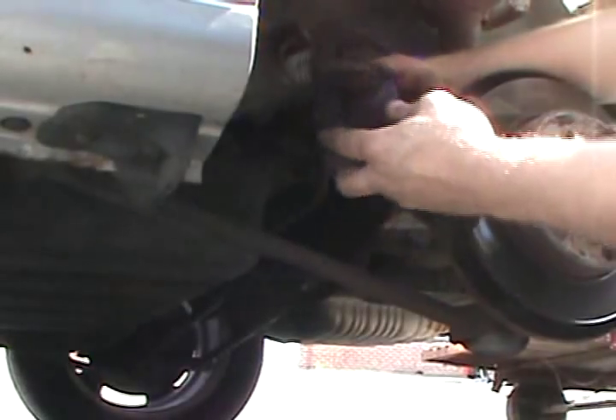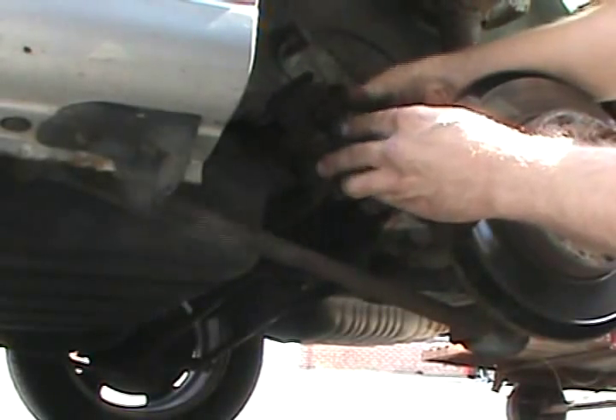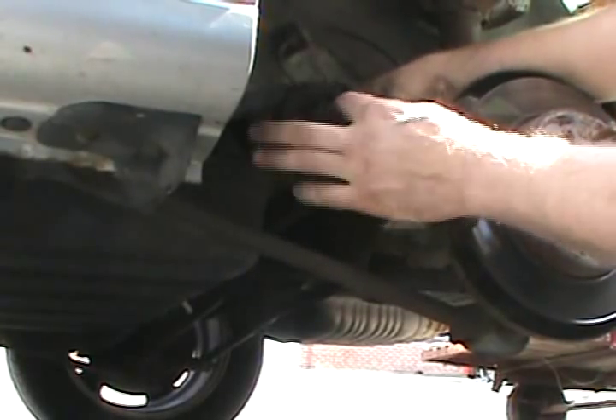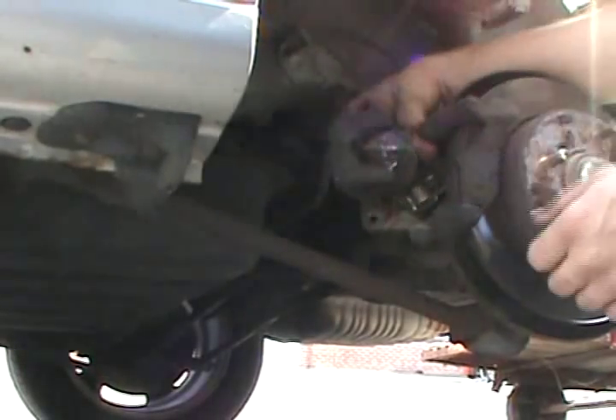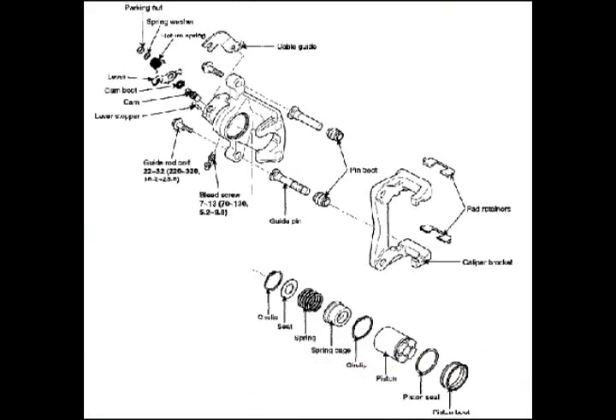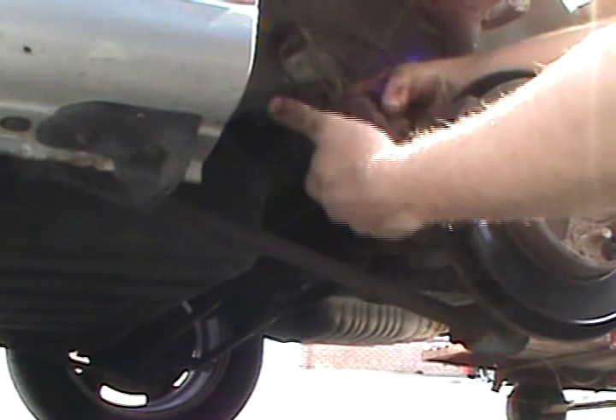Move your caliper. As you can see on these, the pistons have notches in them. That's to get a special tool in there and turn it in, because there is a cam — that's how your emergency brake works. So I'll get the tool to turn that in.